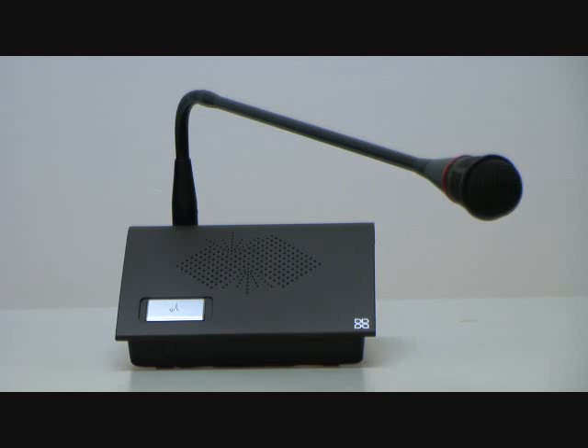This is the EDC-1012 Tabletop Delegates Unit. EDC-1012 is similar to the EDC-1011 Chairman Unit, but the only difference is that EDC-1012 has no Chairman control button.